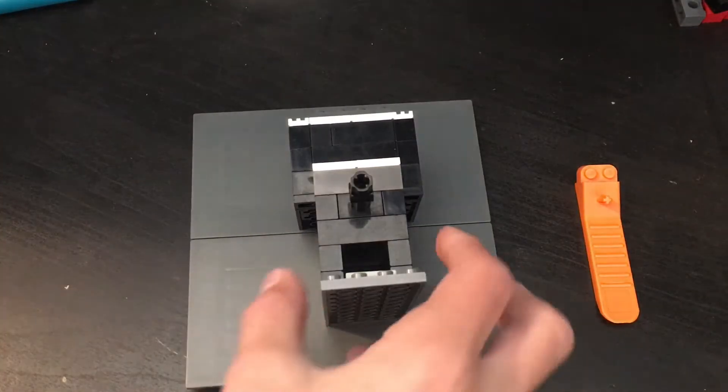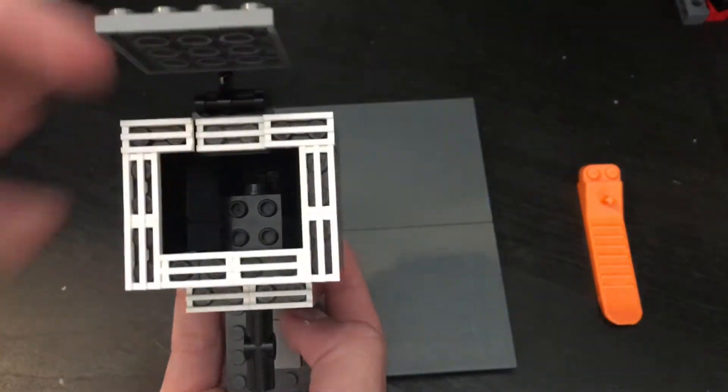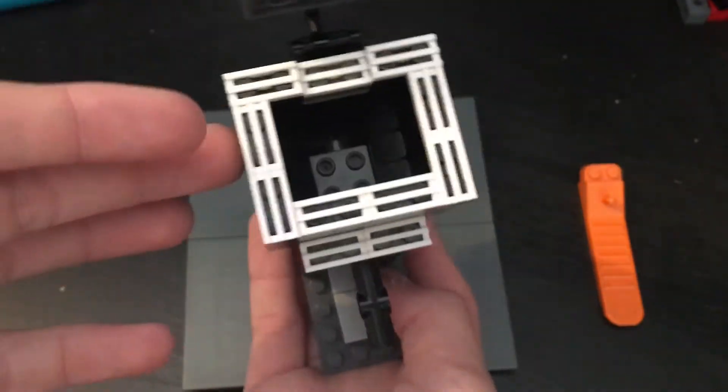What's up LEGO fans! Today I'm going to be showing you how to build a really simple, easy LEGO candy machine. It's a really easy and simple tutorial, so let's get into it. This is the candy machine — fairly simple. You open the top, you can put candy in. It works with jelly beans, Skittles, M&Ms, Tic Tacs, all of that.